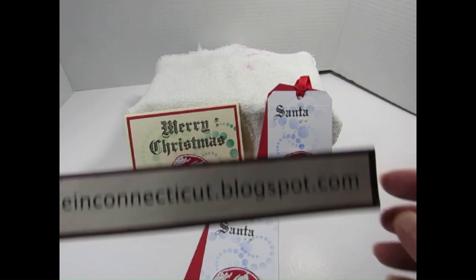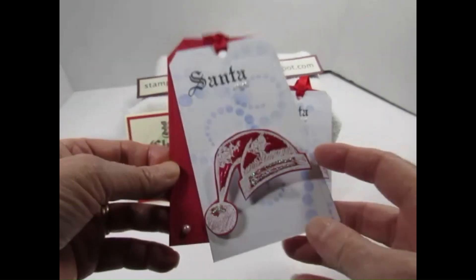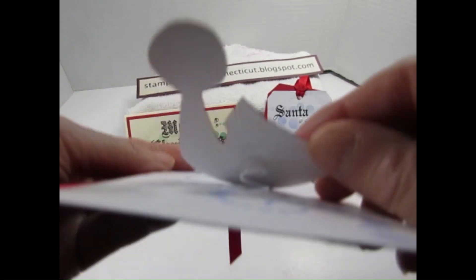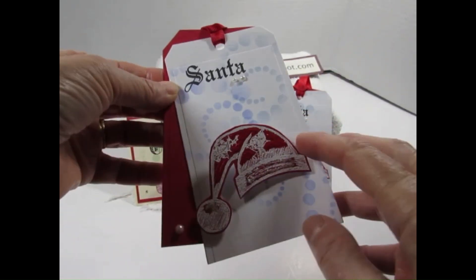Hi, it's StampingSue in Connecticut.blogspot.com. I just wanted to pop on to show you Wobbles. There's a little spring behind the image and it wobbles.